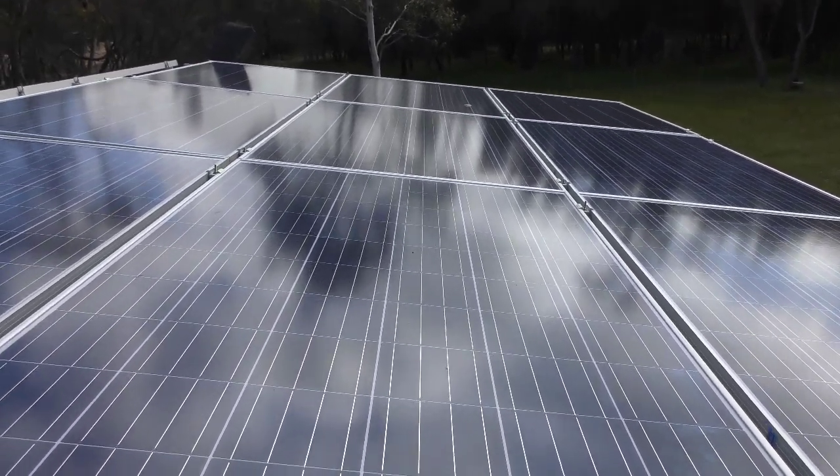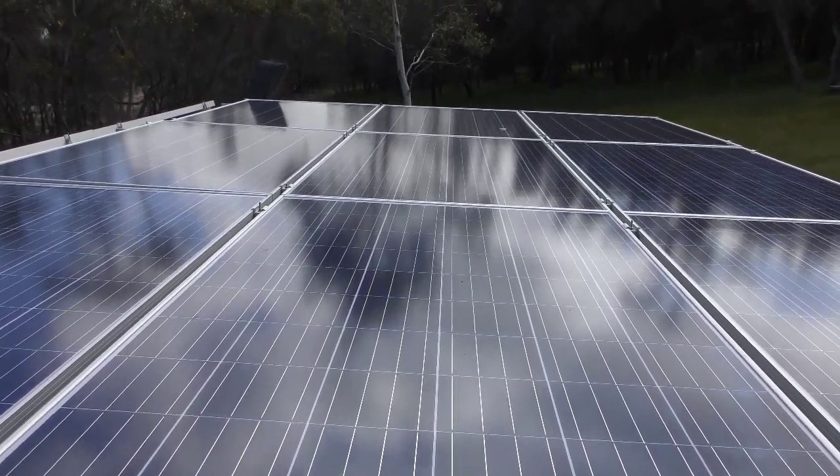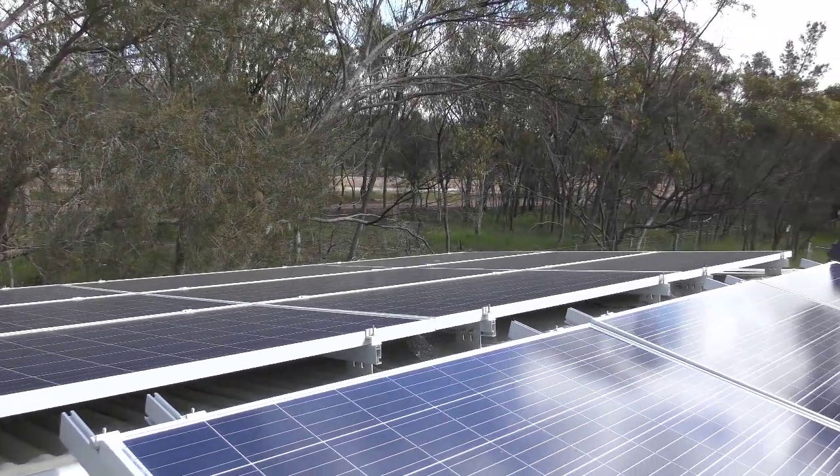G'day YouTube, how you going? Just a bit of another update for my off-grid system at the shed. This is the eastern side with the new panels I put up last time. There's the western side over there.